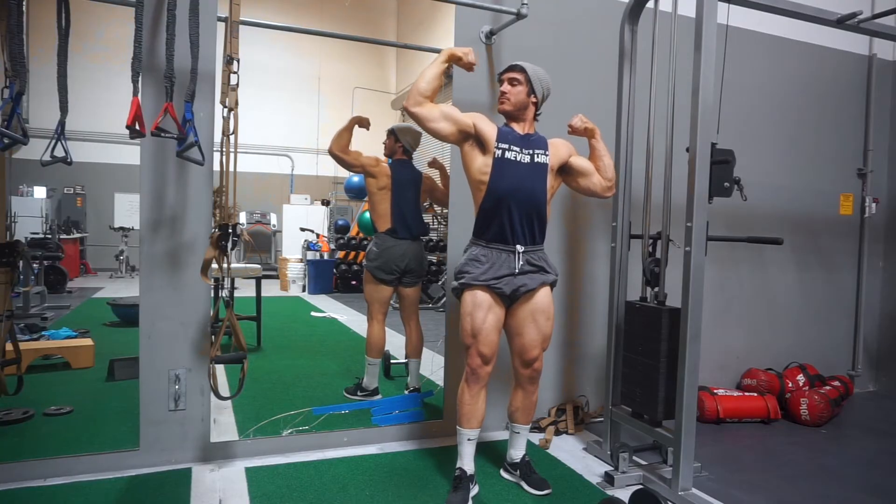Alright guys, we nailed it. We got three by three, 250 RPE around an eight point five to nine, so I'm pretty excited about that.